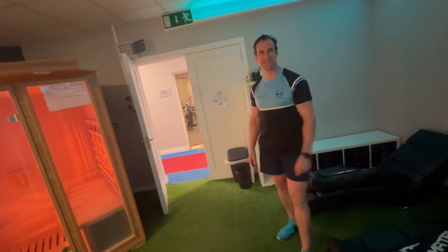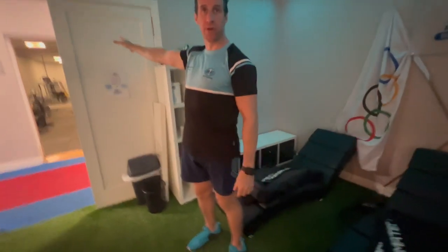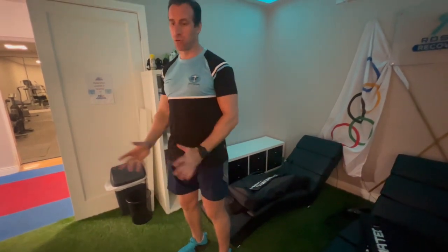These are amazing. Alright, go get organized. Do your five and five in there, then go grab a shower, and then you'll be in here. Perfect. Giddy up. Good man. Enjoy it.